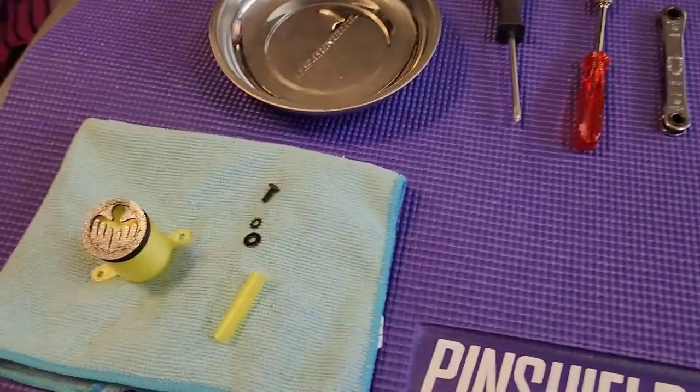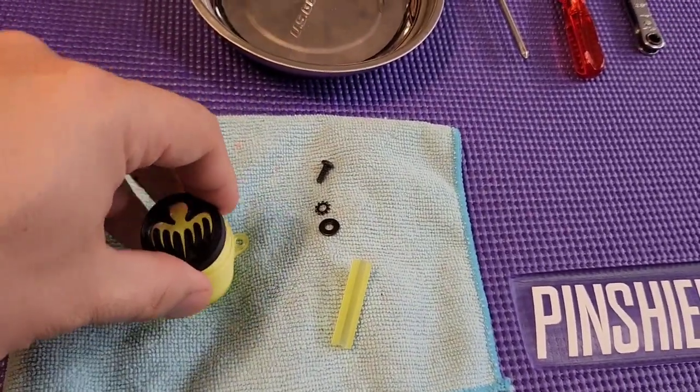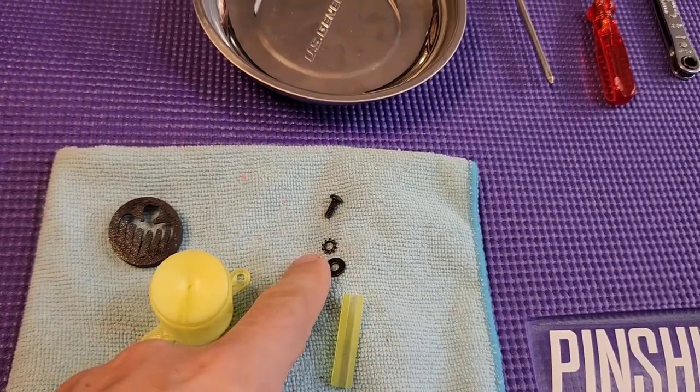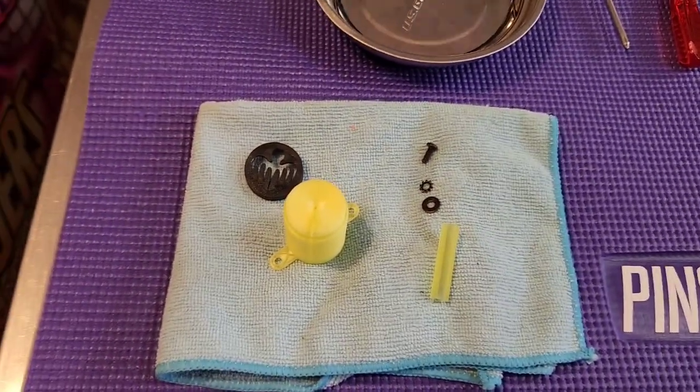So when you order this kit, you're going to receive this batch of stuff right here. You're going to have the flasher cover itself, a little cap that goes on top, a hex sleeve, one screw, a lock washer, and a washer all in black. I'll explain later where those go.